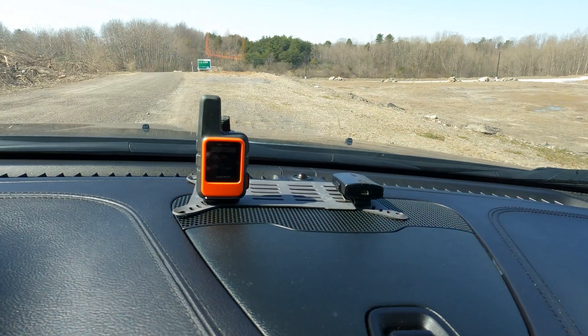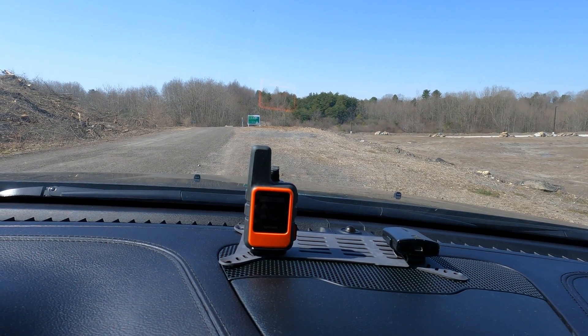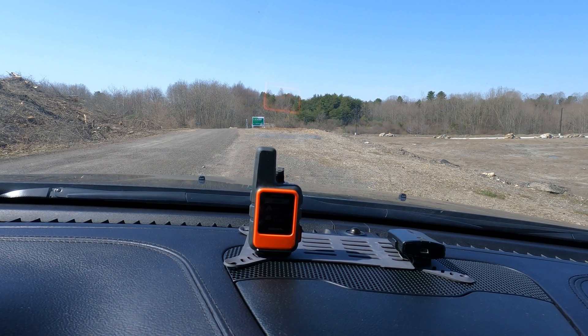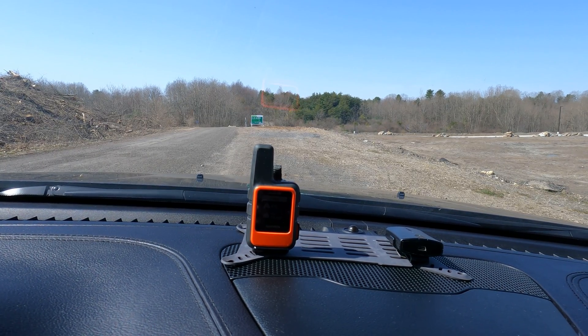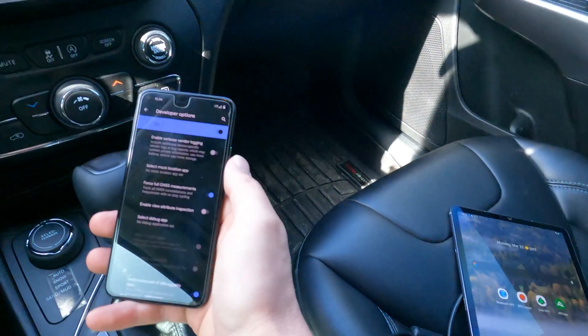These two devices are going to be closer to the windshield. If you have a Garmin Glow 2, you're probably going to keep it up on your dash — that's the whole reason. It has a battery built in and is able to connect to any of your devices like a tablet or smartphone without these devices being up by the windshield.